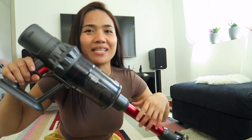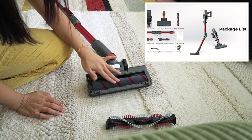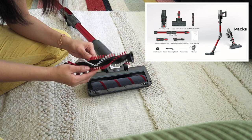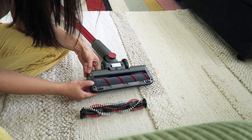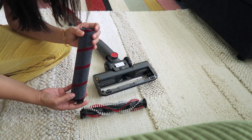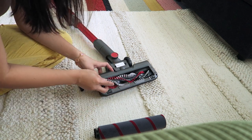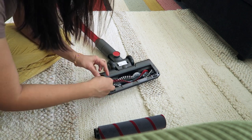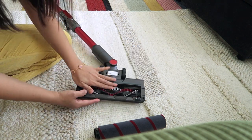This is good for me because I have pets. I want to change the brush — in the manual this current one is for hard floor, so let me change it to the one for carpet. I press here to remove it, then change it to the carpet brush, and put up the lock. Okay, set up — let's try this brush, this is for carpet.